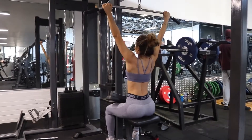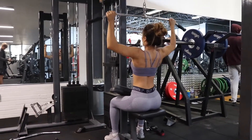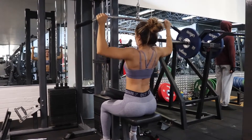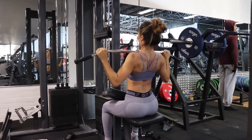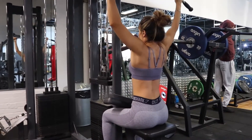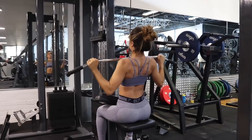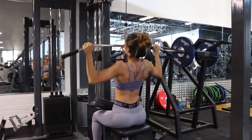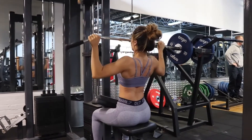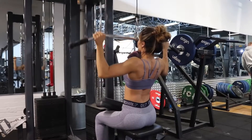Moving on to another lat exercise — a wide grip lat pull down. I know some ladies don't like the appearance of a wider back, and that's completely fine; you can use a narrow or neutral grip. But I personally like a wide grip because it provides the illusion of a smaller waist. My form is really strict — I'm not swinging forward or back. I keep my core engaged, focusing on bringing the weight down and contracting with my lats. Imagine you're almost separating your shoulders and creating half a semi-circle — that's how you get the optimum contraction.